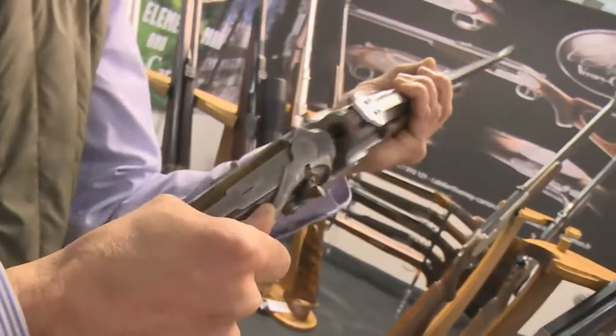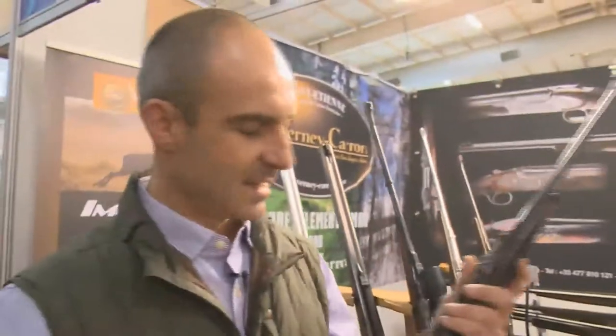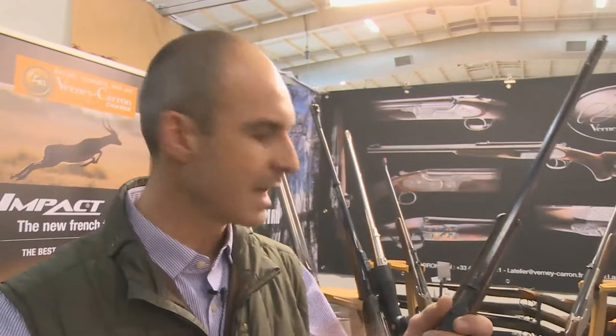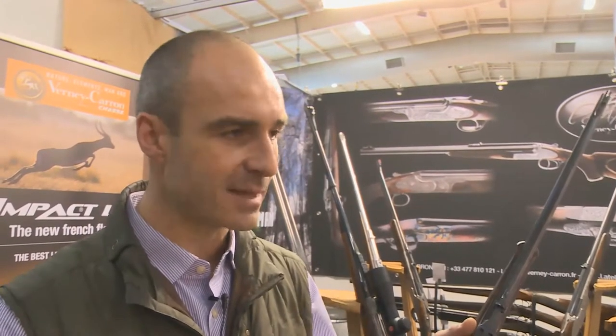That one is a single shot — with armor. And what would something like this cost? That one is about 400,000 South African rand. But I'm able to make, for example, a 500 Nitro Express for a professional hunter — exactly the same action, exactly the same balance, measured for you — for less than 150,000 rand. So it's affordable, and you have your double rifle balanced and impossible to destroy. It's a very, very strong action.